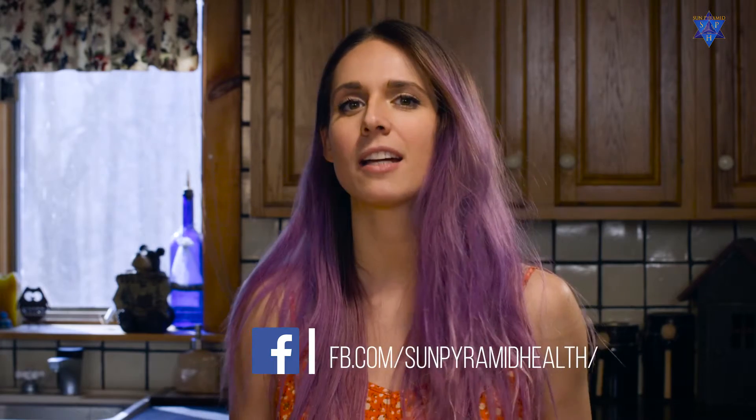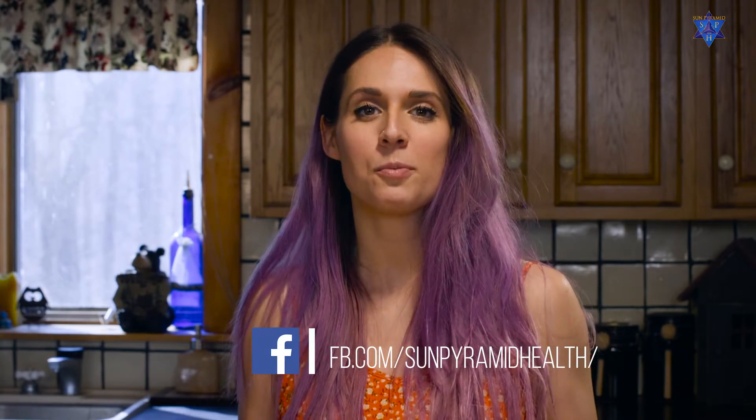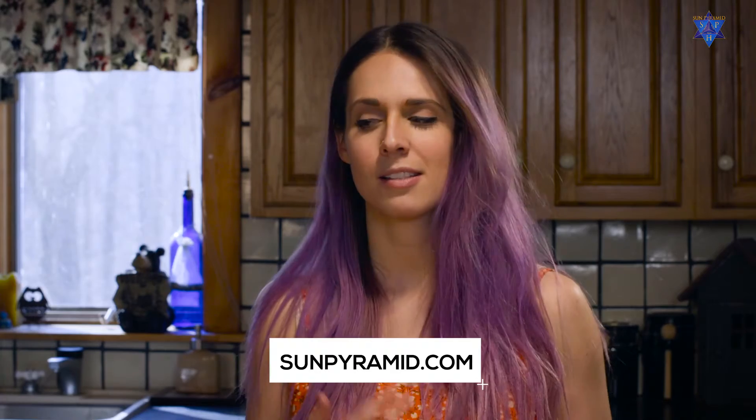Do me a favor: check us out on Facebook, give us a like, subscribe to us on YouTube so you can see more videos like this and hang out with me more. Go to SunPyramid.com, check out all of our great products, get the starter kit — it's all awesome. Get on your smoothie journey, and until next time, I'm Jilly — we'll see you soon!